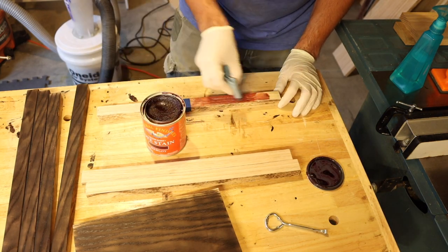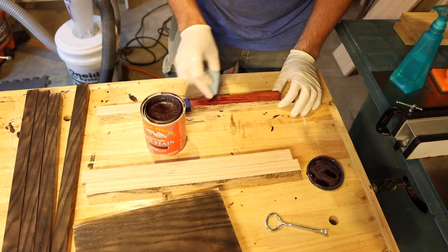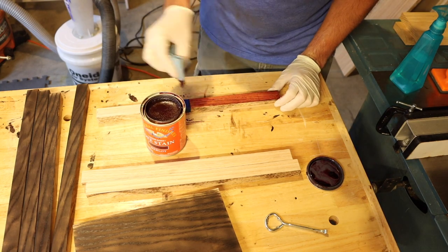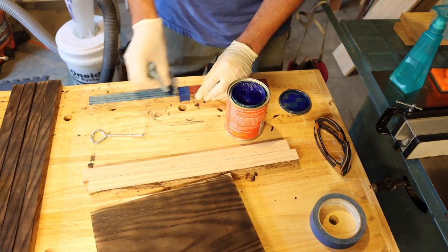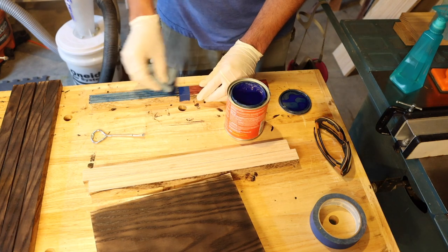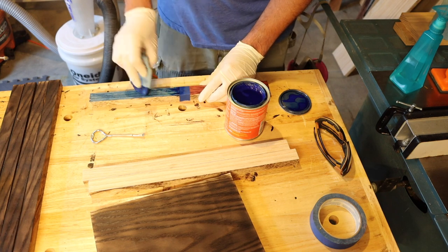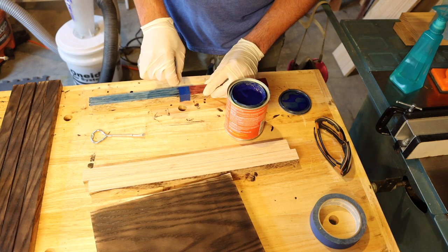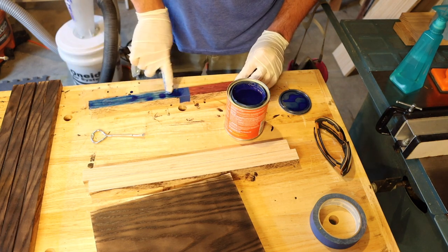I've got some Merlot dye stain — I've never used dye stain before. The Merlot went on pretty well; I wasn't sure what to expect. I guess that's the firefighter side, so it makes it easier to deal with than the blue side. The blue side wasn't really penetrating as well as I thought, so I'm messing around with it a little bit. Every time I try to wipe it on it's just pulling more off, so I kind of use my finger to cover it. I do a couple coats of both the Merlot and the blue.